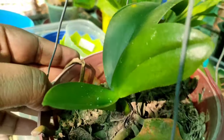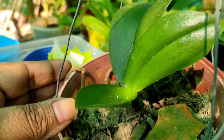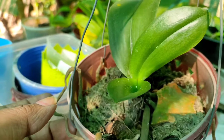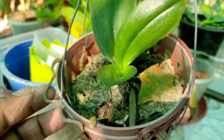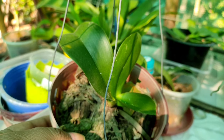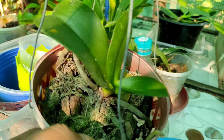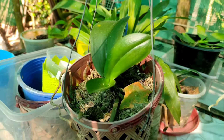Here is one Phalaenopsis orchid you may have seen in one of my previous videos where I talked about crown rot. This orchid survived crown rot — I applied cinnamon powder in time and the crown was saved, and it has since grown two new leaves. Crown rot is very serious, and Phalaenopsis orchids should be saved from it at any cost.